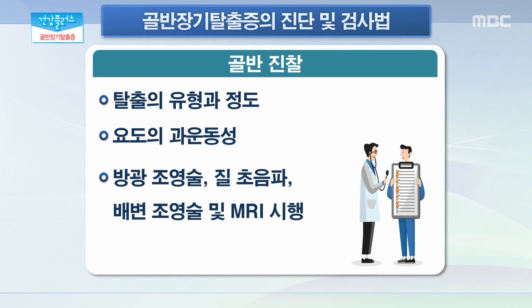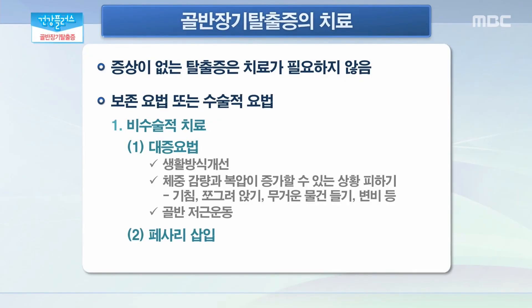드물게는 방광 조영술, 직장 초음파, 배변 조영술, MRI 등을 시행할 수 있습니다. 이렇게 골반 장기 탈출증으로 판명이 되면 어떤 치료들이 있나요? 골반 탈출증이 경미한 경우에는 증상이 거의 없기 때문에 치료가 특별히 필요하지 않는 경우들이 있습니다. 그러나 증상이 있는 경우에는 보존적인 치료 또는 수술적 치료가 필요하게 되는데요. 비수술적 치료로는 생활 방식의 개선을 통해서 탈출증 증상이 심해지지 않도록 조절하는 정도로 유지하실 수 있습니다. 예를 들어 체중 감량과 복압이 증가할 수 있는 상황을 피하는 것인데요. 만성 기침이 있는 경우 기침 치료를 하시면 되고 쪼그려 앉는 자세는 되도록 피하시고 무거운 물건 들기는 피하시는 것이 좋고 변비도 치료하실 수 있습니다.